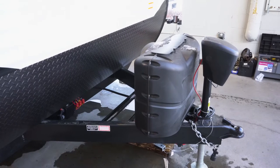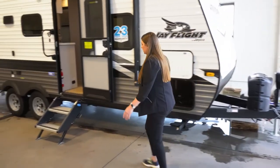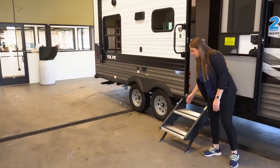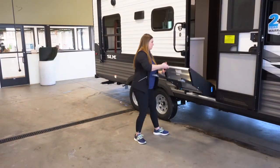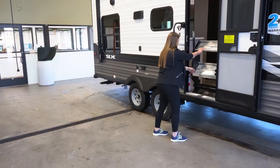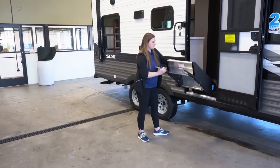This one's going to be built on an integrated A-frame, along with the nice upgraded step-above steps. These guys very easily load up into the door frame here — you just have to make sure the door's all the way open. It goes on in, locks in place, very easy to bring back down.